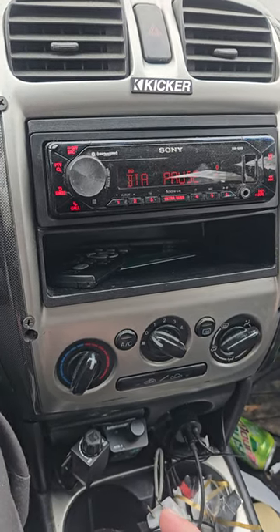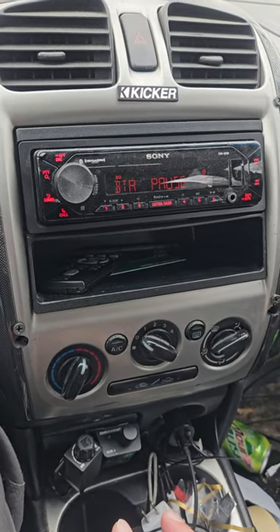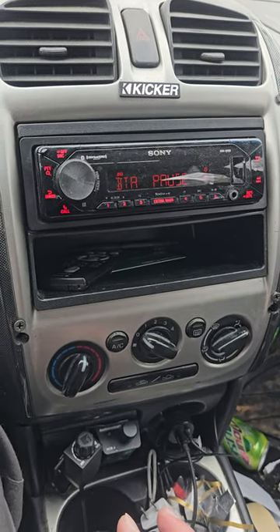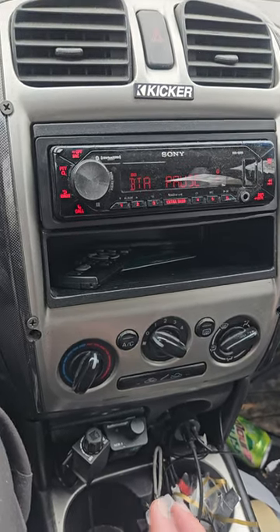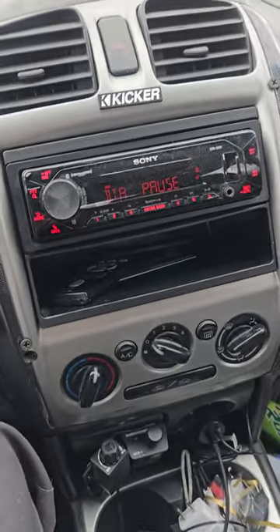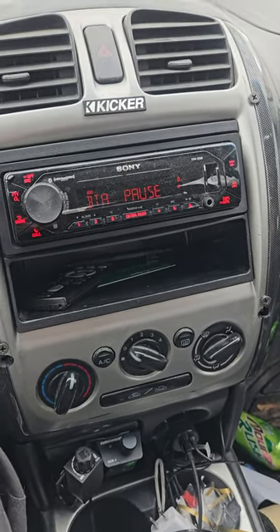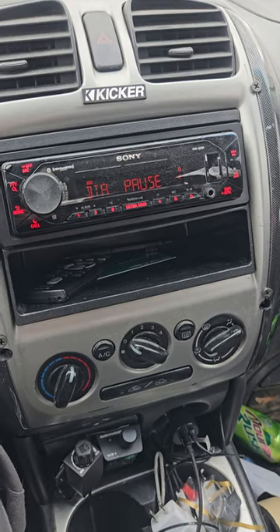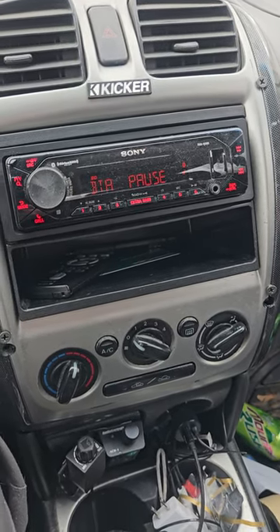Even my door speakers — I have a Sound Digital Evo X2 400.4 — and I'm only using half the voltage out of that to my doors, and it's insanely loud for what it is. Look at the sensitivity of the speakers you're going to buy before you buy them. The higher the sensitivity, the less power it needs to get loud. The speakers in my doors have a sensitivity of about 96, which is pretty good, so it doesn't take a lot to get sound out of them.